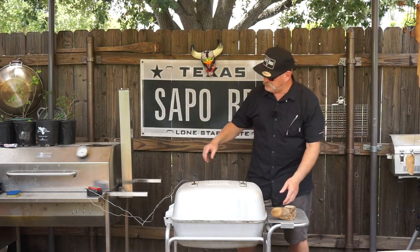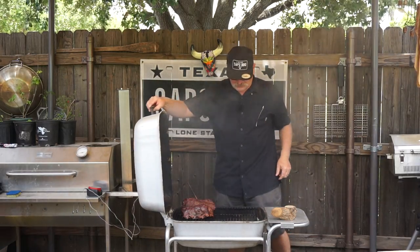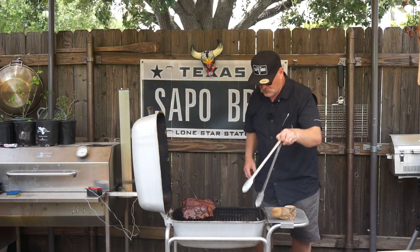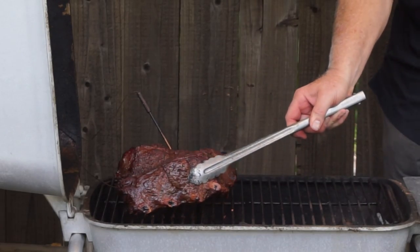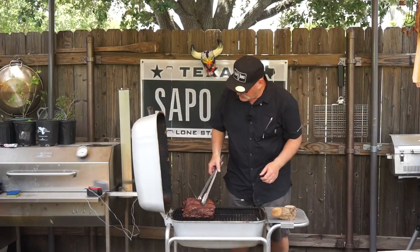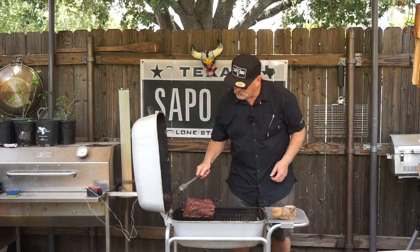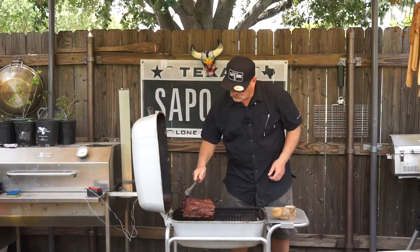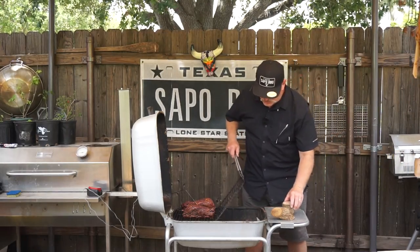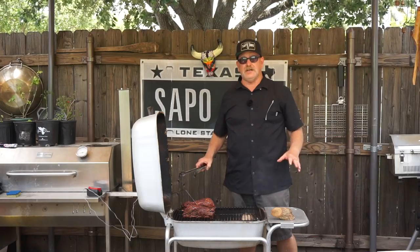It's been about an hour — let's take a look. Might have to add another chunk of wood. Oh, those are looking mighty fine, folks — mighty mighty fine! Look at that beautiful color. Let's turn them around, pull this probe out for a second, swap to that one, and let's put in another chunk of wood.